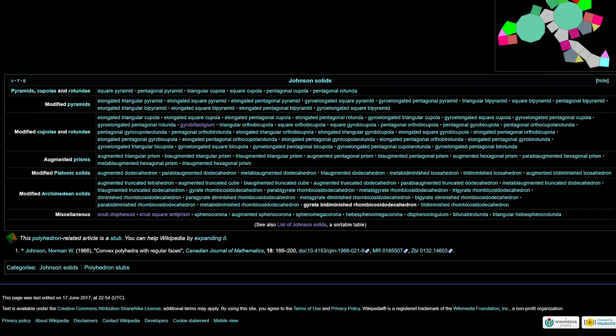Square pyramid. Pentagonal pyramid. Triangular cupola. Square cupola. Pentagonal cupola. Pentagonal rotunda. Elongated triangular pyramid. Elongated square pyramid. Elongated pentagonal pyramid. Gyroelongated square pyramid. Gyroelongated pentagonal pyramid. Triangular bipyramid. Square bipyramid. Pentagonal bipyramid. Elongated triangular bipyramid. Elongated square bipyramid. Elongated pentagonal bipyramid. Gyroelongated square bipyramid.